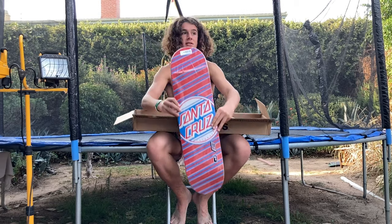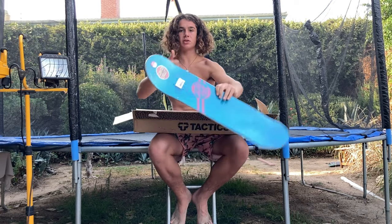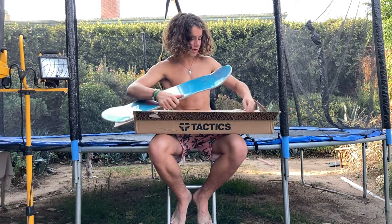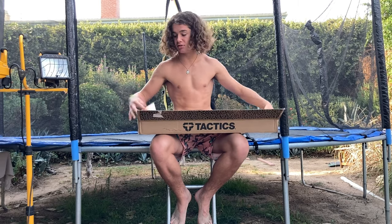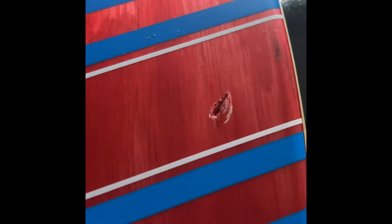This board is so sick. I ride 8.25 and yeah, this is a Santa Cruz board. It came with Tactics grip tape which is sick. I don't skate Mob anymore because it's too sticky — it rips right through my shoes. I like Jessup and off-brand. When I threw the knife at the box it poked a giant hole in my board.